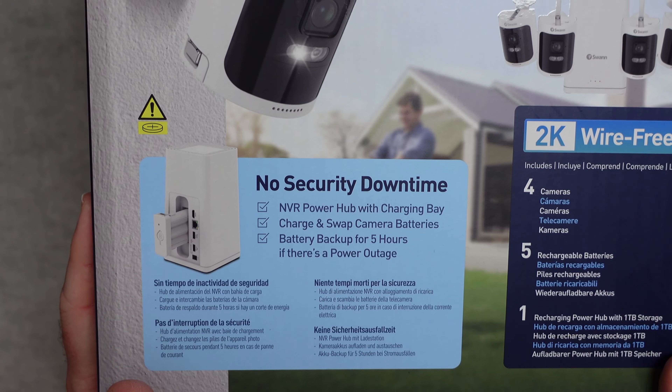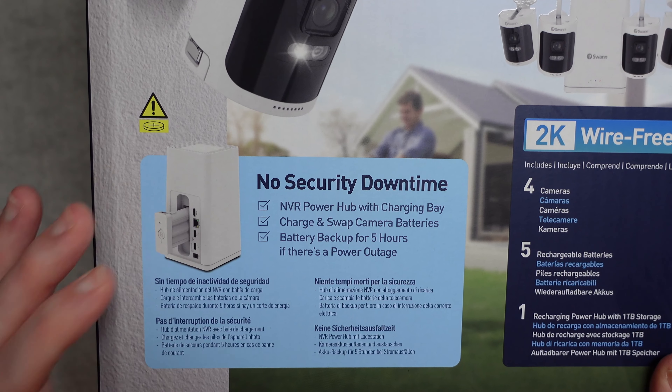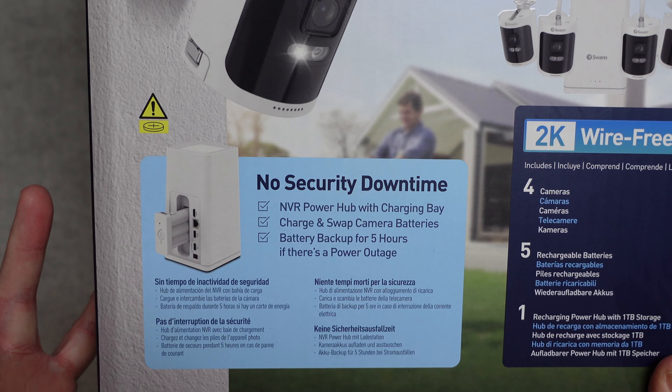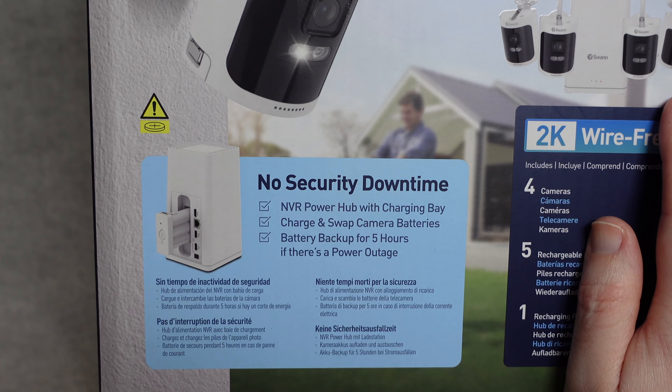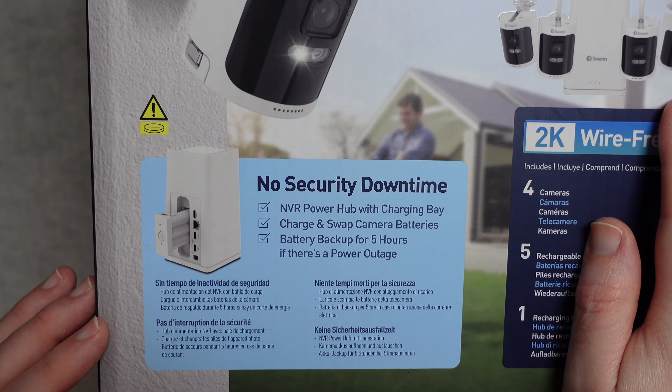So it's really nice that this has got everything you need to get up and running. You can see here on the side it says 'no security downtime,' and that is because the hub actually charges a battery. So you've always got that extra battery ready to pop into whichever camera needs it, which is absolutely brilliant.